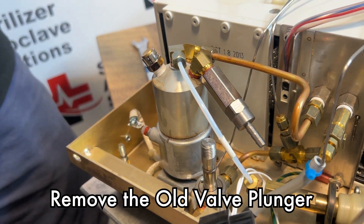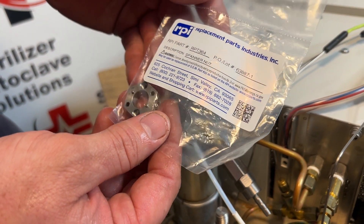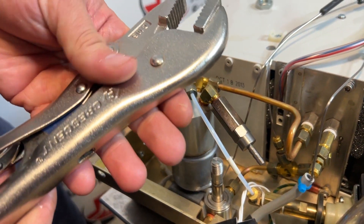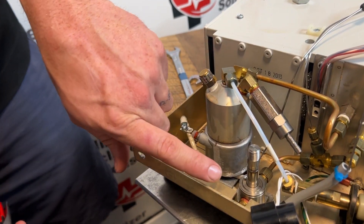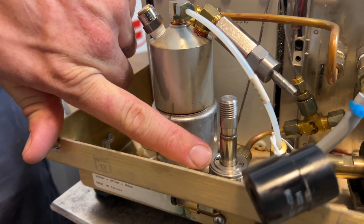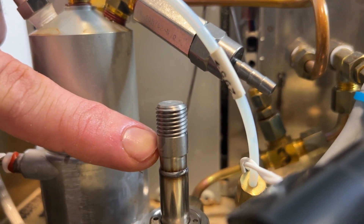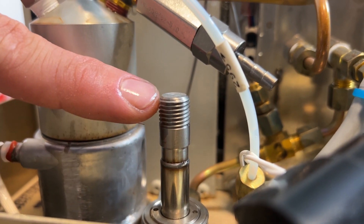There is a specific tool to take this off. However, most people do not have that, so we're going to use some straight jaw locking pliers. When you grab this, as you see, it is thick and then gets skinnier and then thick again. You do not want to grab on this bottom part — you only want to grab on the top.